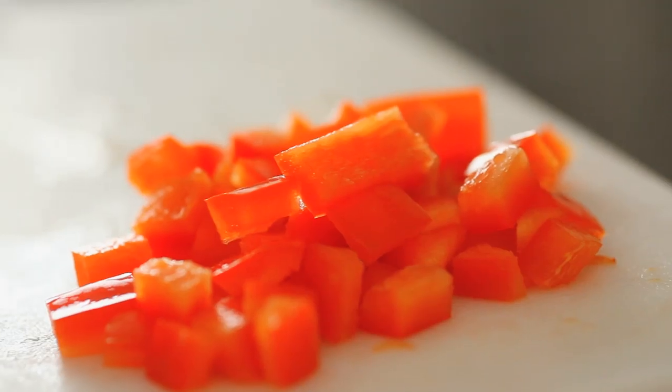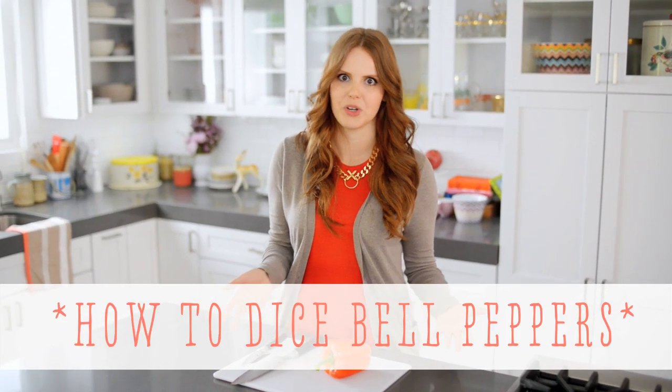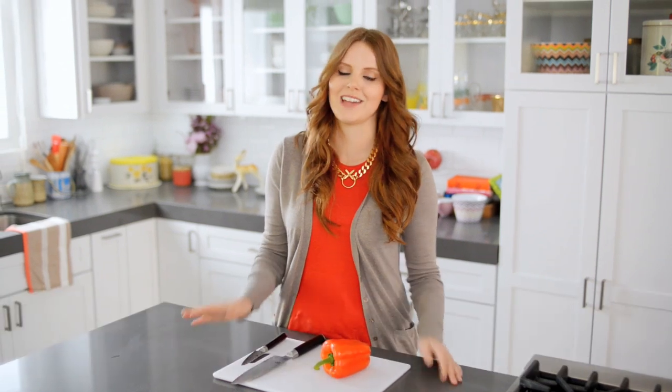Hi, I'm Claire from the Kitchy Kitchen and this is 10 Second Living where I show you how to do practically anything in 10 seconds or less. Today I'm going to show you how to chop up a bell pepper. This is a common kitchen query. People always want to know how to do this and it's actually a pretty simple technique once you get it down.